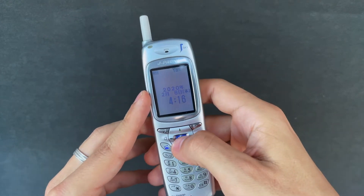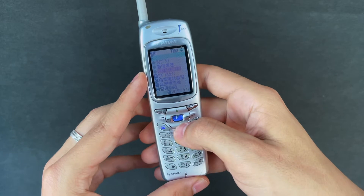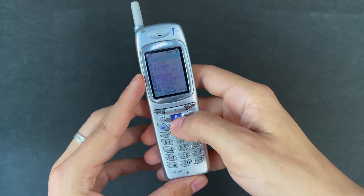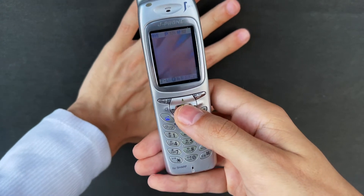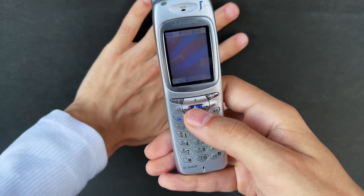It's a Japanese-only phone so I had to play with this a little bit, because there's no English version and I don't read Japanese — I know, terrible. Going into the phone here, we have the 0.1 megapixel camera, and you can see there's my ring.